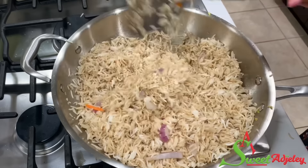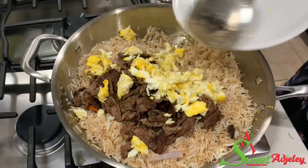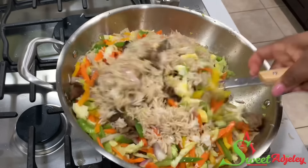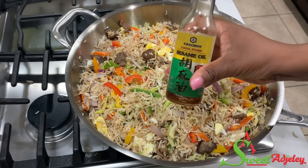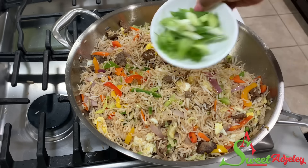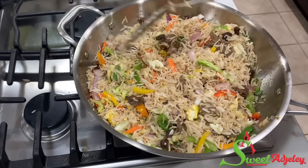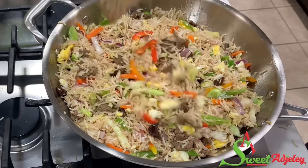Then I'm going to add in my meat, eggs, and vegetables and stir everything together until it is well combined. Sprinkle in some sesame oil, which will elevate the flavors, and add in our scallions — I usually don't stir fry the scallions because I love the fresh taste. Stir everything together and our beef vegetable fried rice is ready.